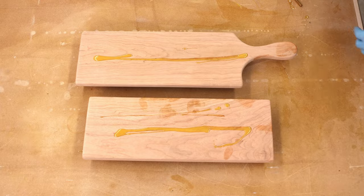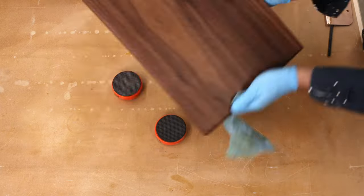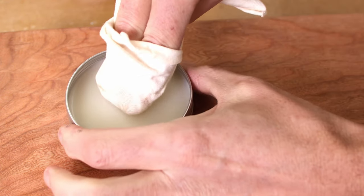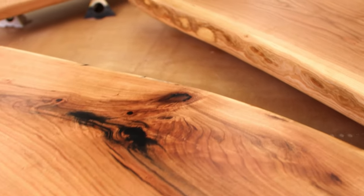For the finish I'm going to go with Rubio Monocoat. After it's dried it's food safe, which is great for charcuterie boards. You can also do mineral oil — it's a more traditional finish, but I find it takes longer and isn't as durable, so especially if you're giving it away I recommend something like Rubio Monocoat. After these finishes are dried I recommend putting a little bit of oil and wax on there and buffing it out. That looks really nice and it's what you'll use in the future to renew the boards and keep them looking great.